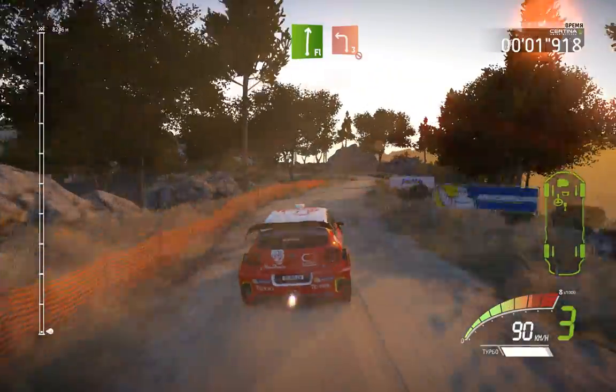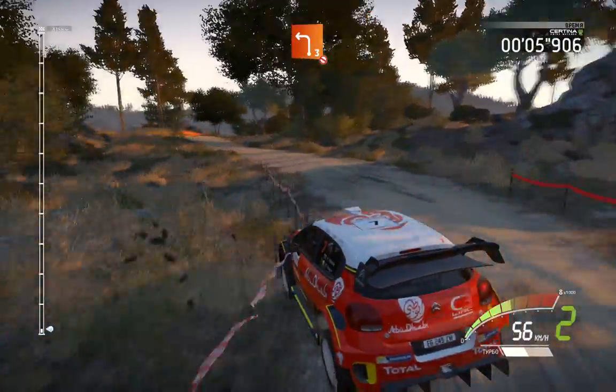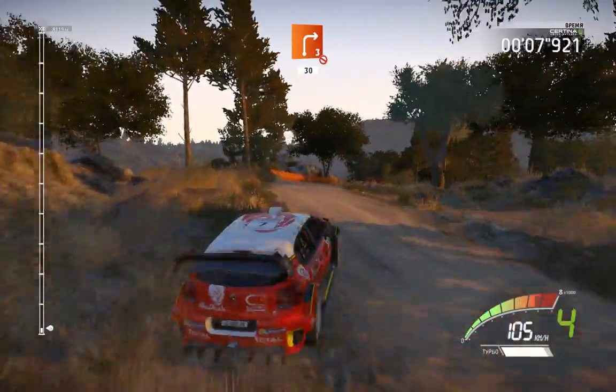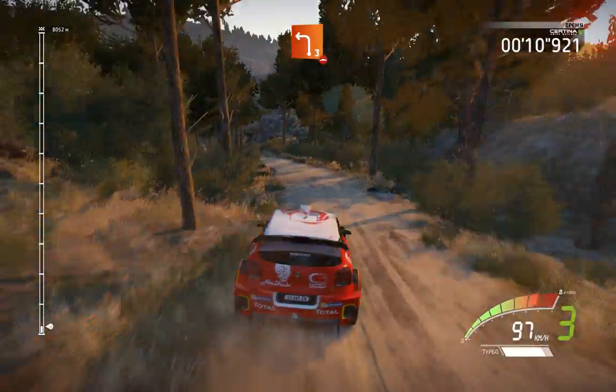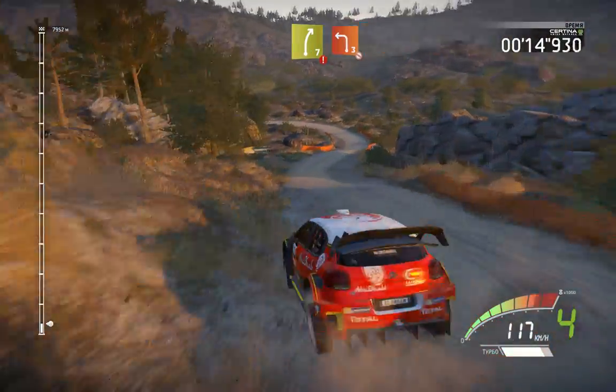Straightens, 30, flat right, keep in, and left 3, don't cut. And right 3, downhill, don't cut, 30, caution, left 3, over bumps, into right 7, hard break, into left 3, don't cut, opens.